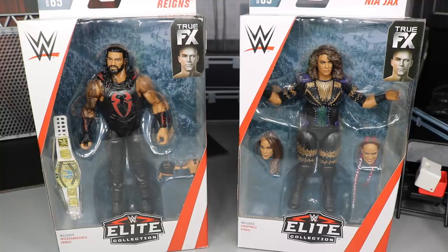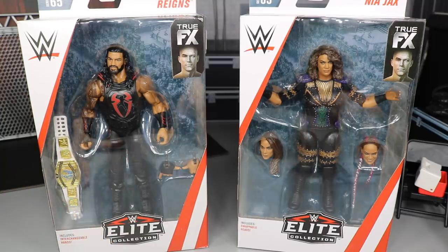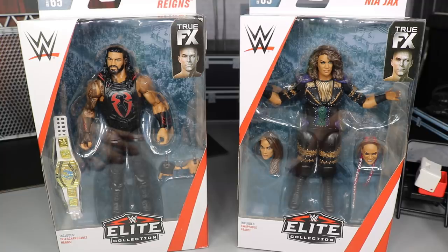What is good everybody, welcome back to another Mighty Am Toys video. Today we have another 2-in-1 WWE Elite Figure Review on the brand new Elite 65 Big Dog Roman Reigns and Nia Jax. I'm very excited for one of these figures and the other one I am not so excited about — it's just absolutely terrible. It's kind of cool in a certain way which we'll get into, but I really do not care for the figure and I'll show you guys why.